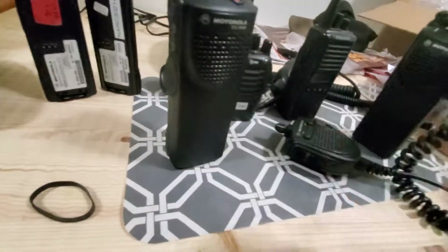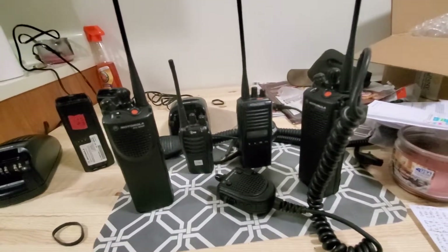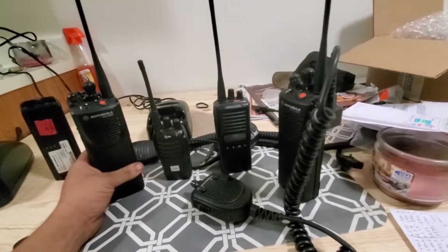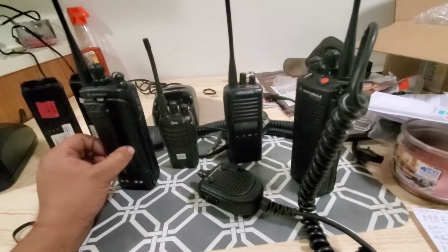I'm still messing around with the radios. Thanks for watching! I have a 90-day money-back guarantee from the seller, so if the transmission issue persists I can return it. I'm going to build a base station and repeater pretty soon, so stay tuned — we'll see you next time.